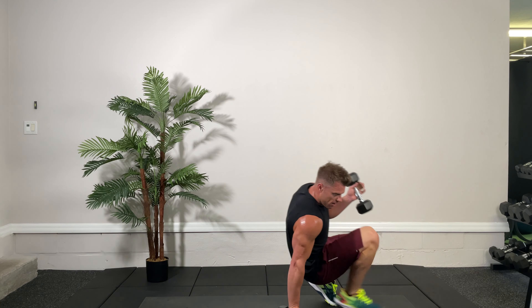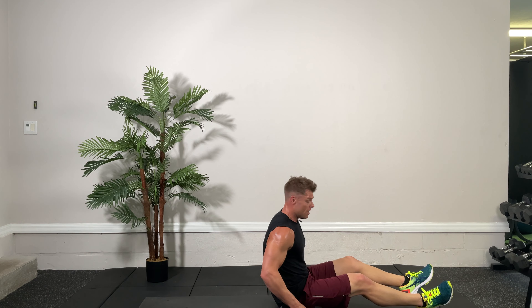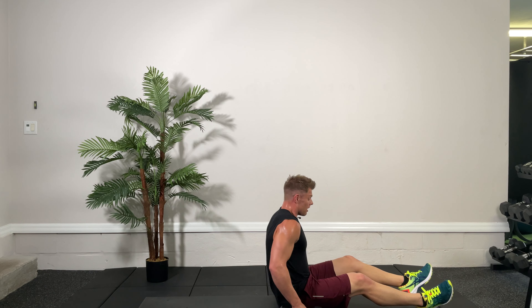The final countdown — chest press, leg raise, crunch. In three, two, one, and go. Come on, finish strong, circuit number one. Huffing and puffing, training those muscles to the max. It's good to struggle a little bit. Keep it going — two more, last one, good one, big squeeze up and down. That was great, nice job.